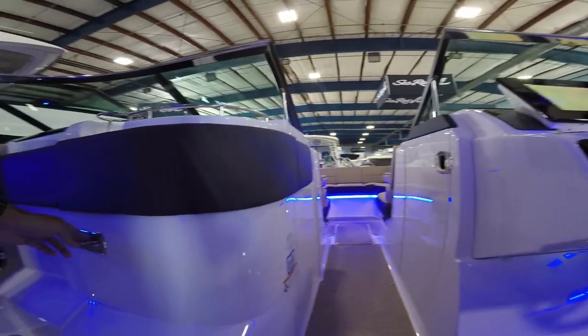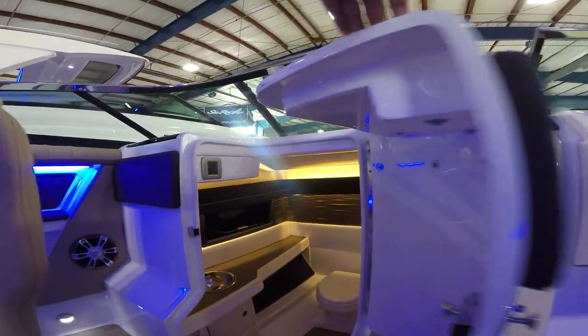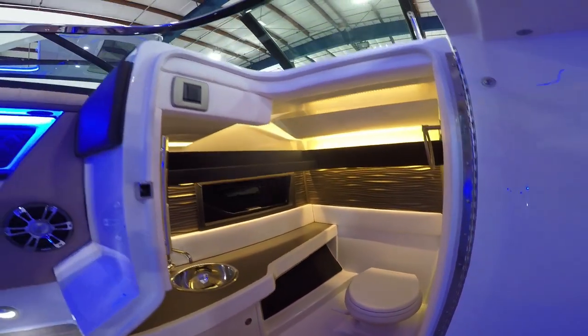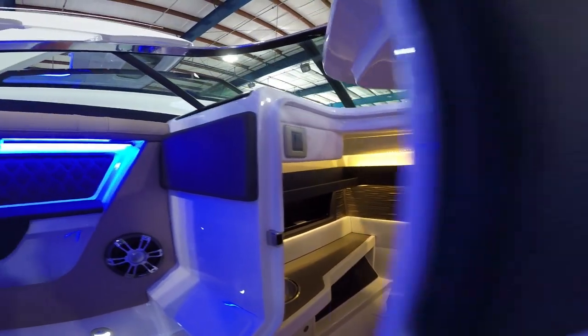Moving over to the port side, we've got a massive head for the size of this boat. You're not going to see anything like this on most 31-foot day boats with a bow rider — tons of room.